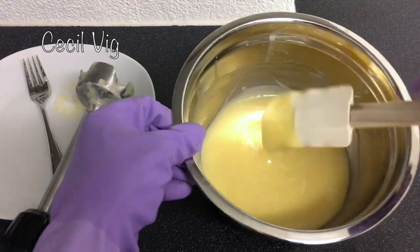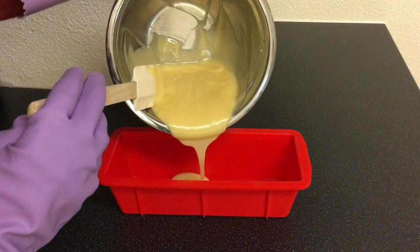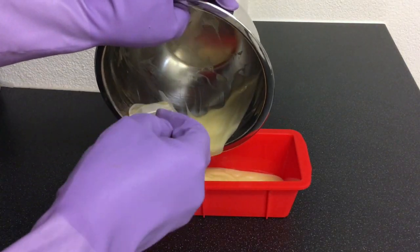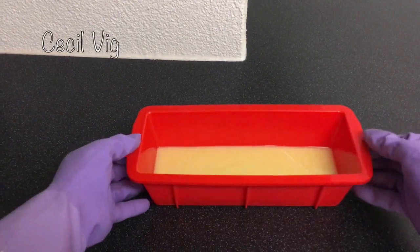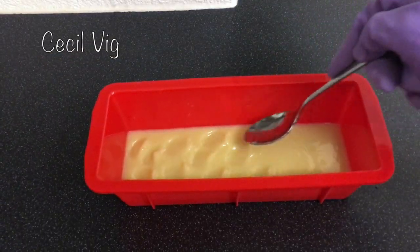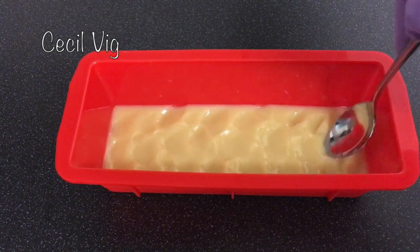After mixing, pour your soap batter into a mould. If you wish to decorate your soap with any pattern, you can do the decoration at this stage.